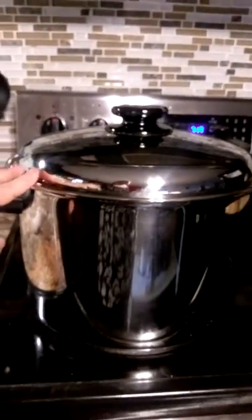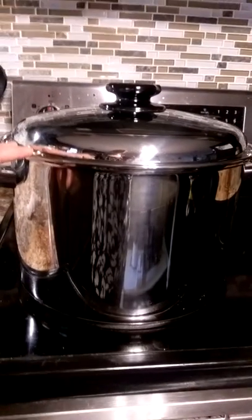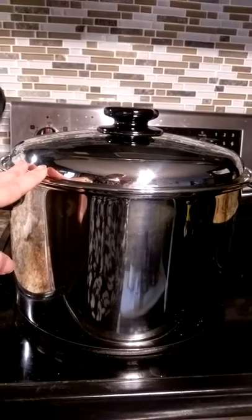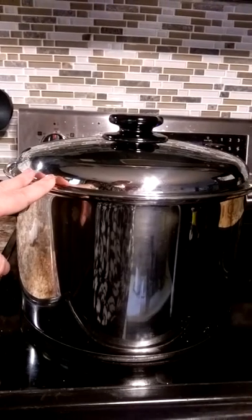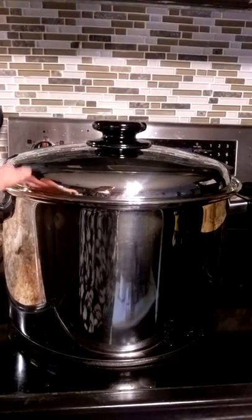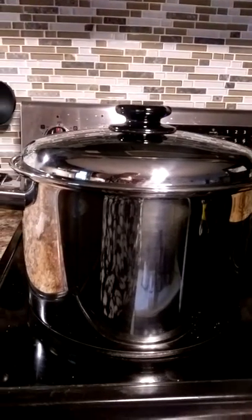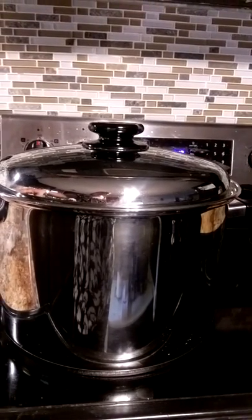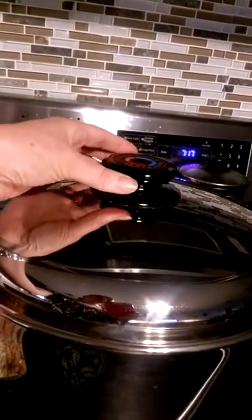It is recommended before you use this to wash it out on the inside, because when it comes from the manufacturer, they use some type of oil on the inside to preserve it while making it. If you don't wash it before you cook in it, your pot can end up brown on the inside, which would be very hard to clean. All it takes is just a little bit of sudsy warm water. This is a 3 gallon, 12 quart stock pot. The steam control allows for minimal moisture while you're cooking, which is also great.